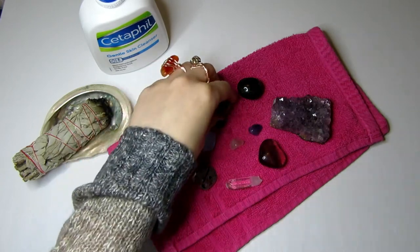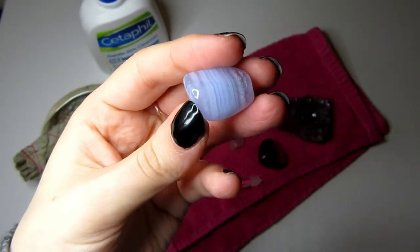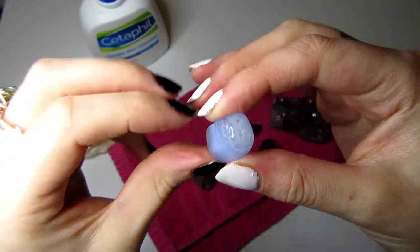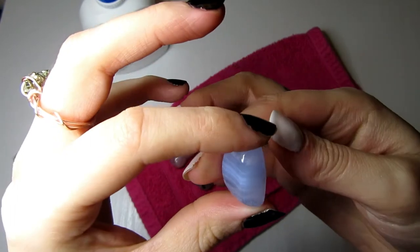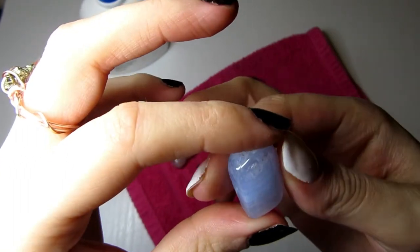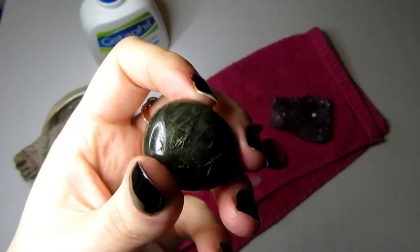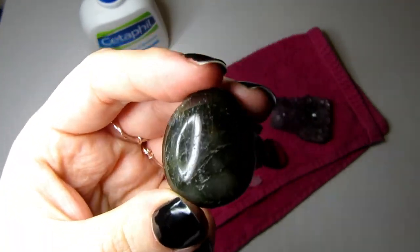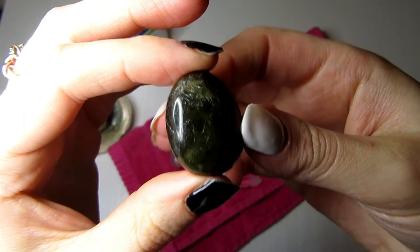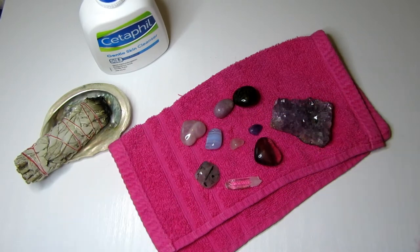If you're having trouble sleeping and want a facial that will relax you before bed, I recommend blue lace agate — it's great for calming and soothing energies to help you wind down the day and feel stress-free before heading to sleep. Labradorite is also great for a bedtime routine as it's a stone of transformation that can help induce a dream state for really great dreams at night.